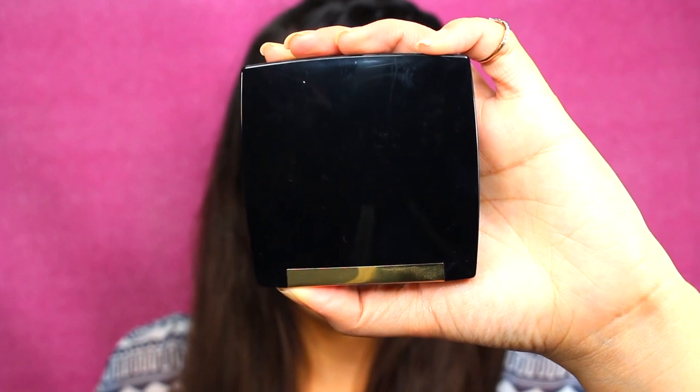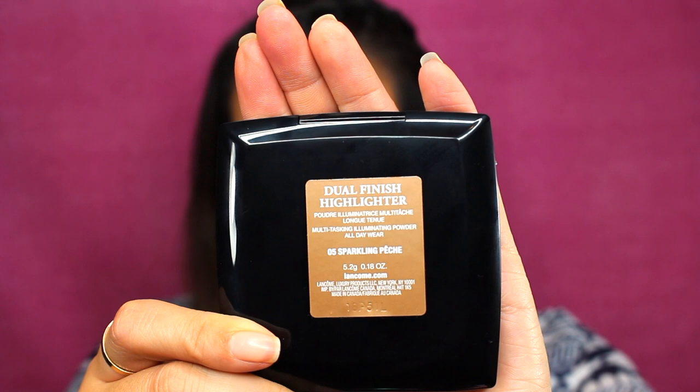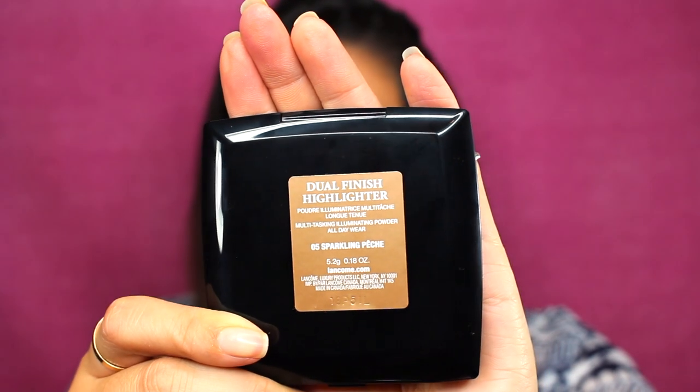I'm going to open this up and show you what it comes with. It comes with a sponge just outside of the pack — one of those basic makeup sponges — and then the dual finish highlighter itself. It's shiny patent black with a little bit of a gold finish that says Lancôme. As far as packaging, it's nothing special, not that heavy. It does come with a mirror, and the product has a plastic cover over the top.